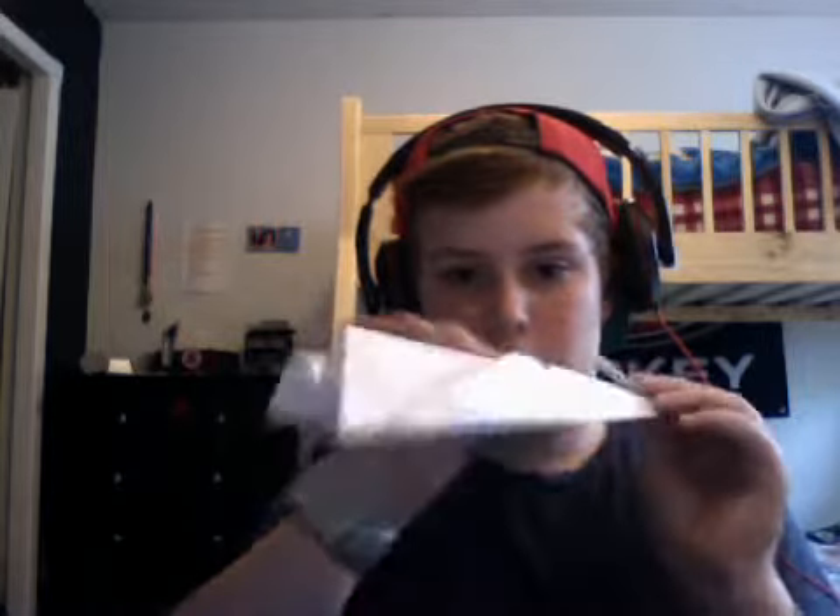So now it will look like this. So then you fold the tip there down, like that. So it should look like this.